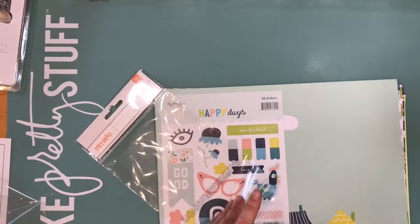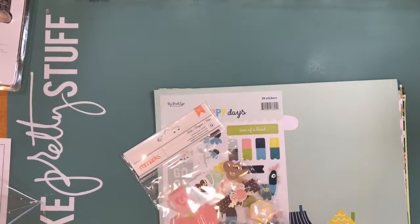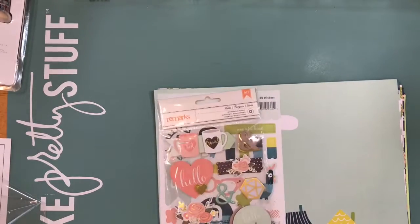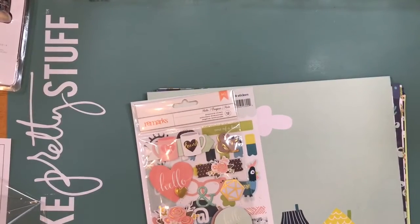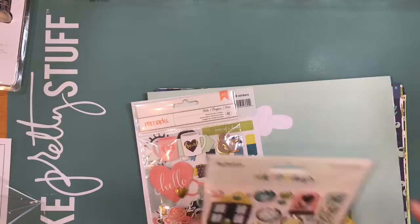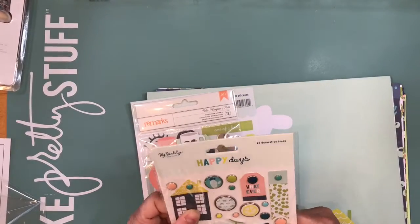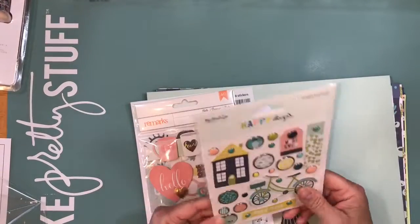My plan for this kit — because you only get eight papers and four cardstock — is to add more papers that match it so I could make the kit a little bigger, and then use it multiple times through the month or stretch it a little more.